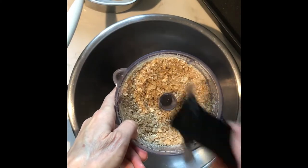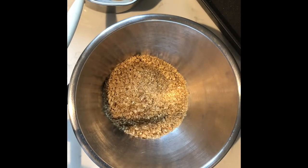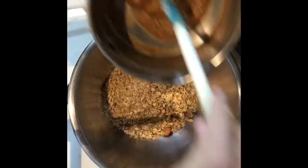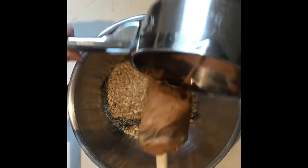Place the one and a half cups of the crushed Laura's Gourmet Granola into the bowl, and then add the remaining one half cup of uncrushed Laura's Gourmet Granola Honey Roasted Peanut Crunch. To this, we're going to add our half cup of peanut butter as well as two tablespoons of honey.